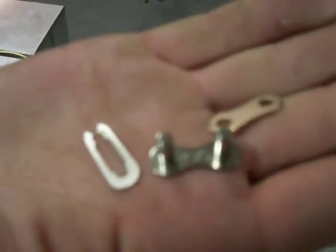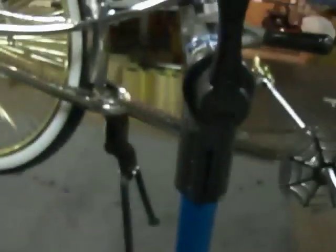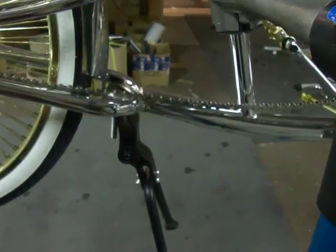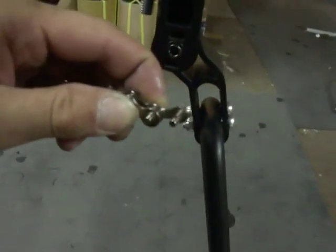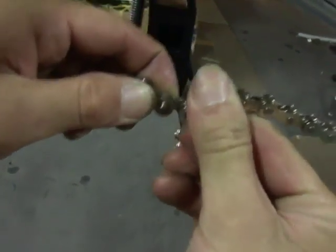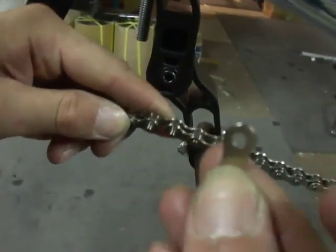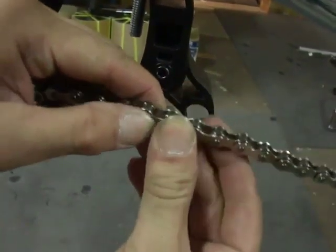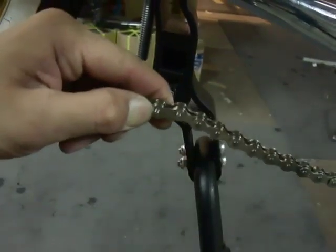Here is the master link. We're going to connect the two ends of the chain. See, that just loops in there and that just loops in there, and then the connector or the bridge link.